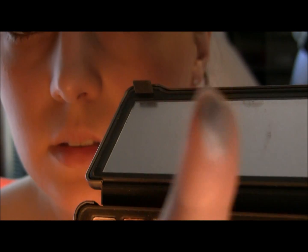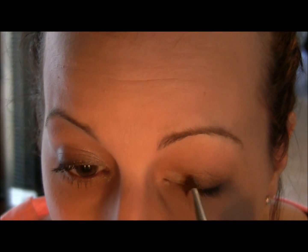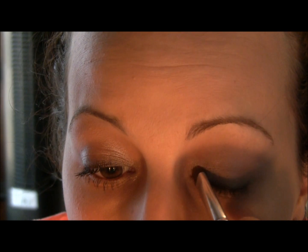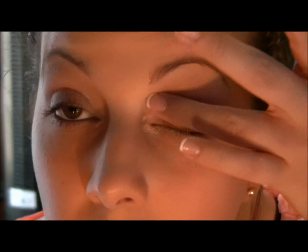You can either brush it on or push it on for a little bit more intensity. Then we are going to take the shade Verve, which is a shimmery color. We're going to take a flat brush — this is a MAC 214 brush — and just put a little bit on the inner part of the lid and tear duct area. You can blend it in a little bit with your fingers.